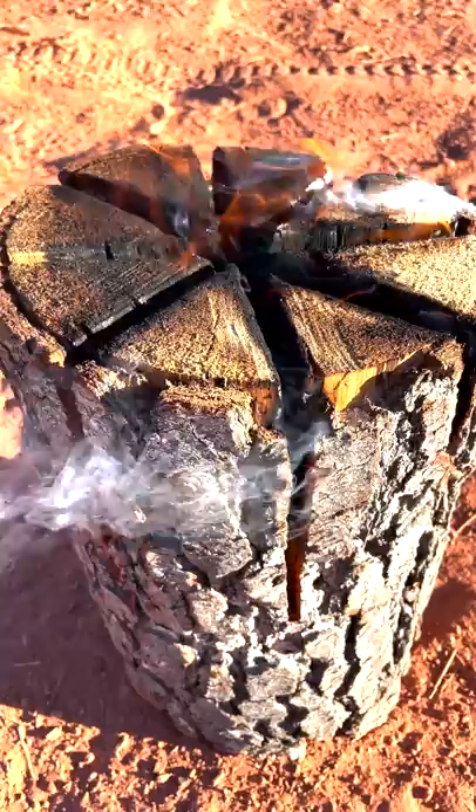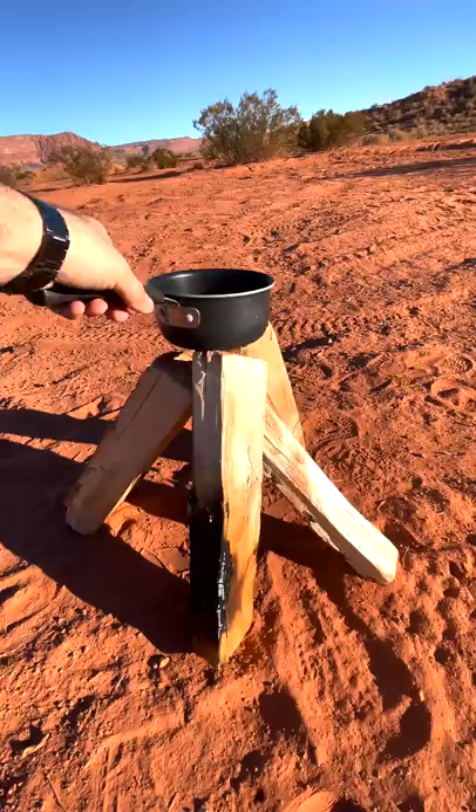Cooking on a Swedish torch is a piece of cake, whereas on a traditional fire it's complicated. And if you get that normal fire started, it's going to last for about two hours with this amount of wood, whereas this Swedish torch has already been burning and it's got a lot of wood left to go.